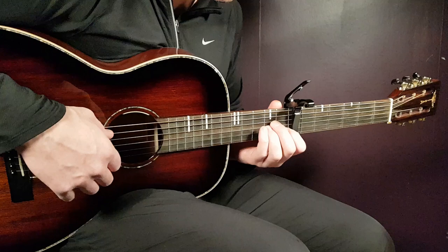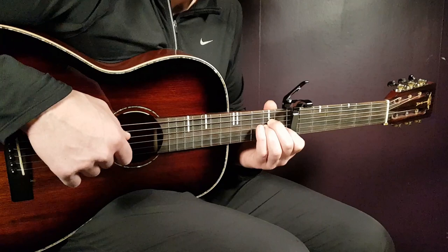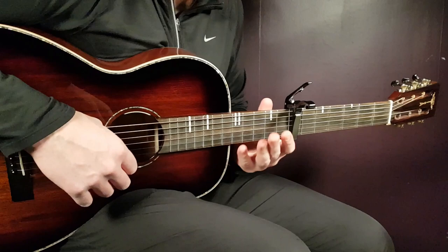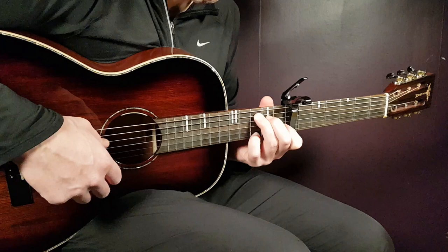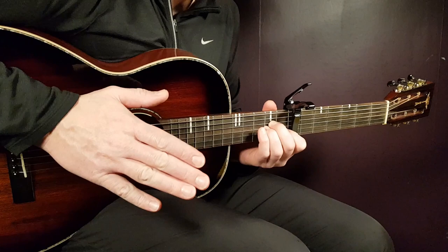Now the A minor: hold the chord and play open A together with 1st fret B, then end with 2nd fret D. That was the first half of this melody — the C, D minor, and A minor. Then it repeats again: C, D minor, A minor, and an F in the ending. Let me summarize the first part slowly.